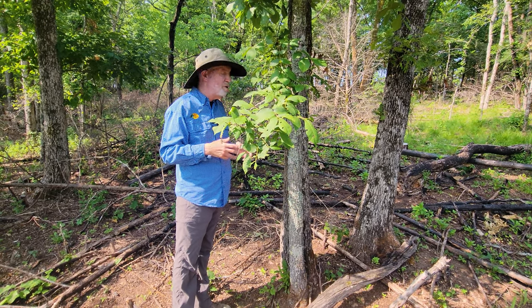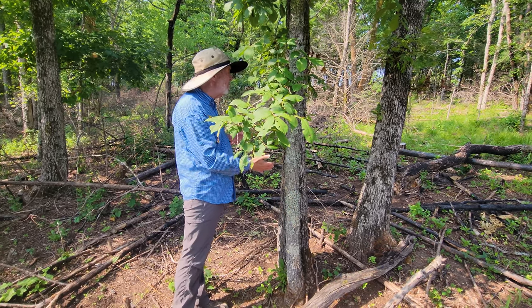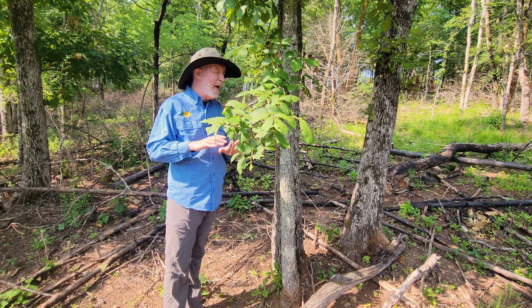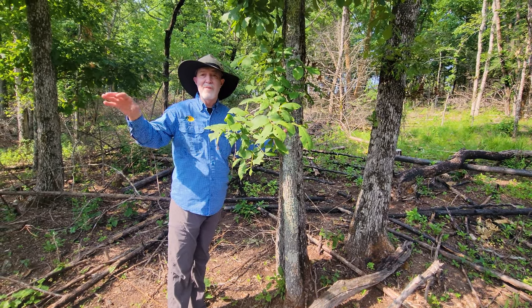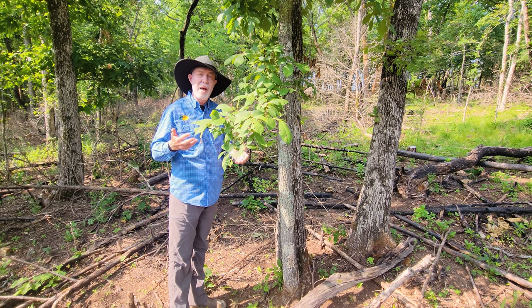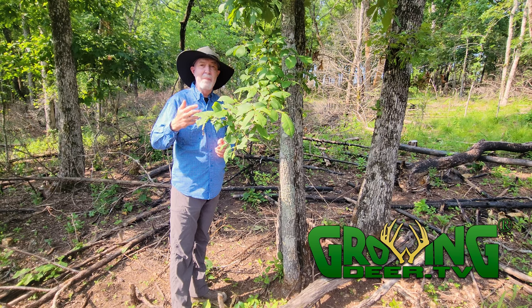So once again using TSI, just a little work here. With this one, if I just terminate this one hickory and leave these two, is that going to make a five-inch difference in antlers or more turkey or quail here? Absolutely not. But if I do this throughout this block — this block here is about 50 acres — it will absolutely make an improvement in the habitat quality. And when you improve habitat quality, you almost always improve the quality of the wildlife populations.